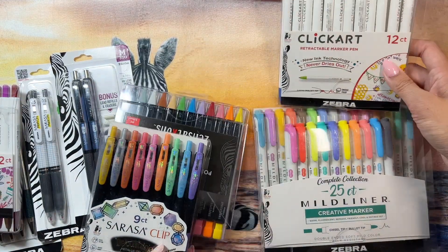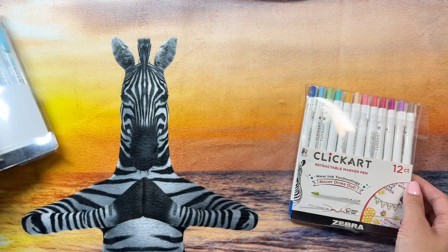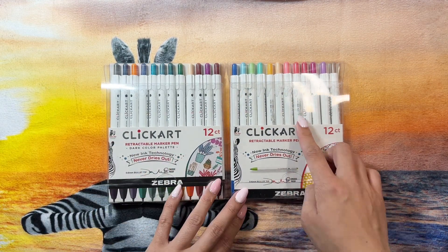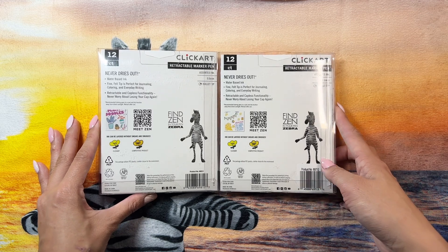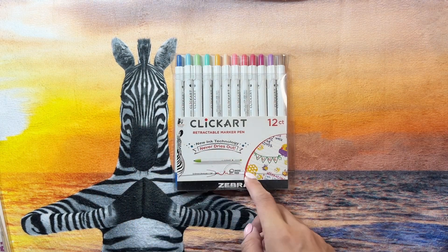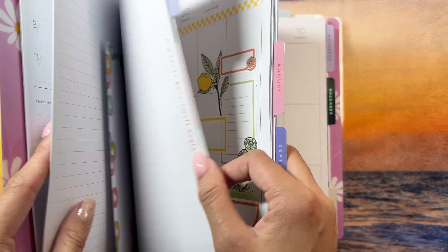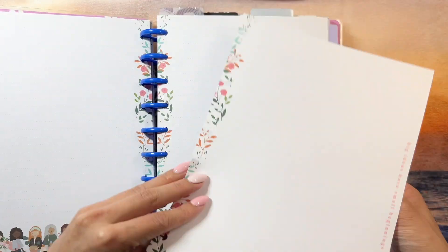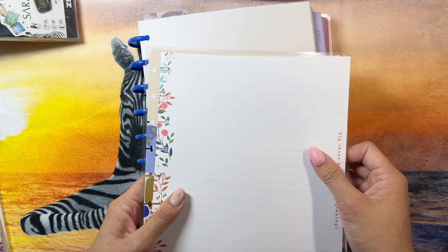I wanted to get into swatching all of these for you guys, so let's put some stuff to the side and start off with this one. I received two sets — this is the darker colored ones and then this is the lighter color, you get 12 each. Let's start off, let me find a good page — how about this one: 'big ideas have small beginnings.' I'm actually going to take off the cover to use it as a little base.